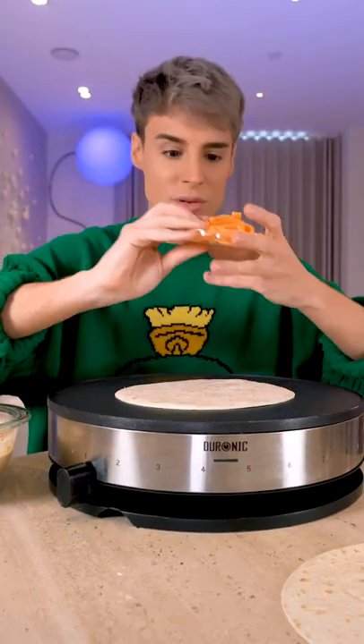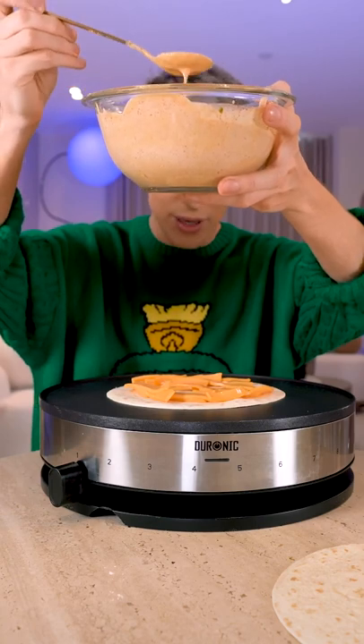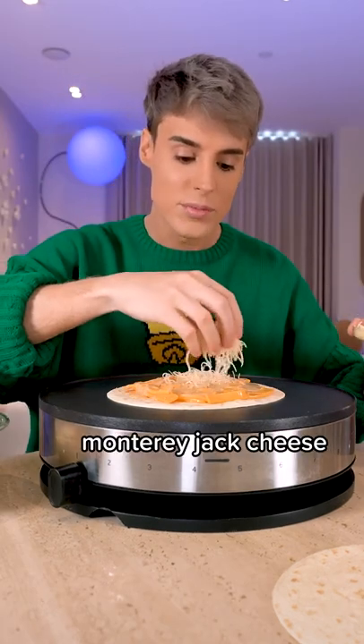The first cheese we're going to use is basically just standard American cheese. Then we're going to add the sauce that we made. The other cheese they use is basically Monterey Jack.